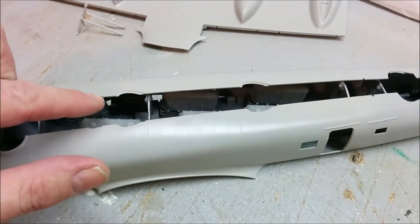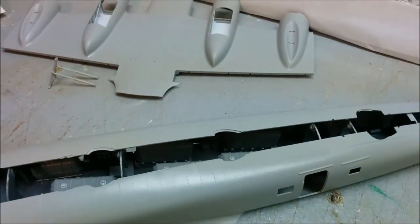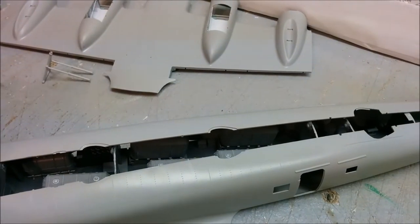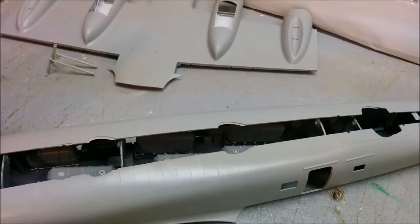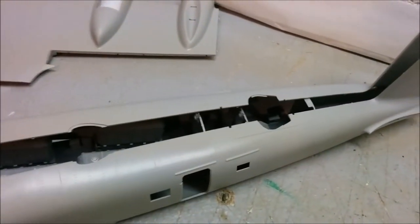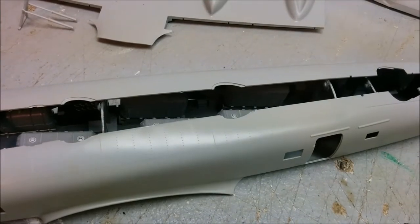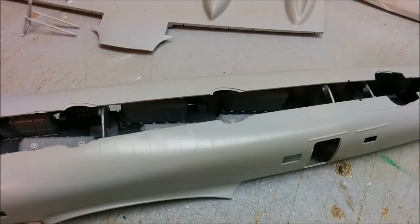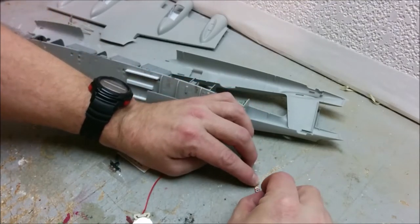Tentatively I'm going to install one light here, two in this compartment, one here, and one here. Putting one in the turret area would be pretty difficult, so hopefully there'll be enough light from the adjacent section. We won't really know until it's all done whether this will be worth it, but I figure it's worth a try. Any spot where I'm putting one of these SMDs I'm going to paint the fuselage black to prevent any glow-through.